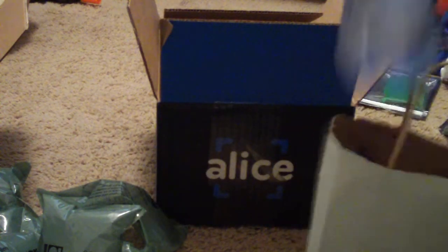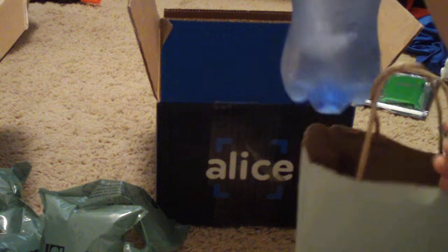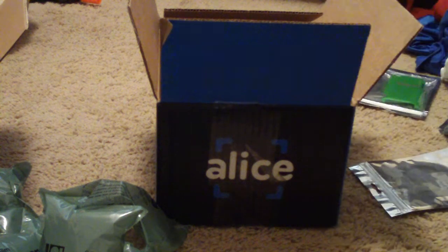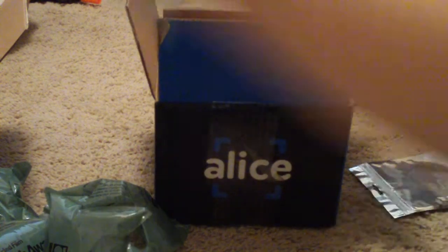It has a little Alice package and it has a Propel Zero in it — this is pretty funny. It's ice cold. There's actually a big rock of ice in there, so that's really cool. I think that's what was keeping everything cold. I was like, wow, everything's really cold! They gave me a Propel, so that's cool. Thank you Alice, or Gamergrub, or whatever — it's from Alice, they ship it.